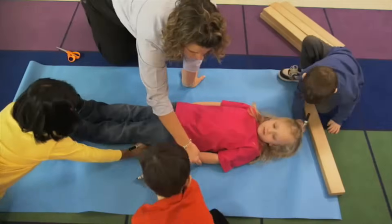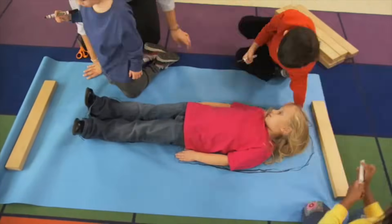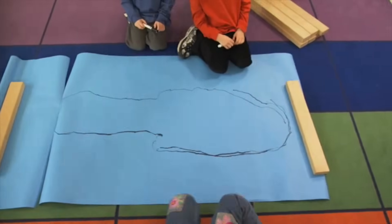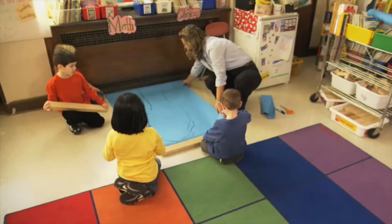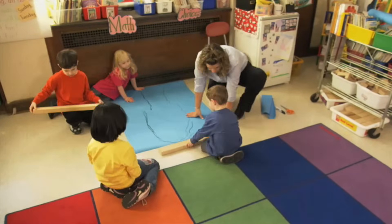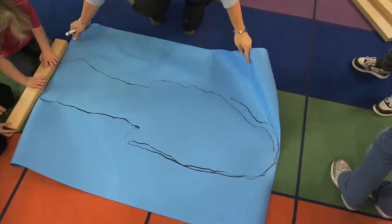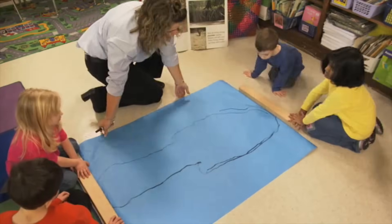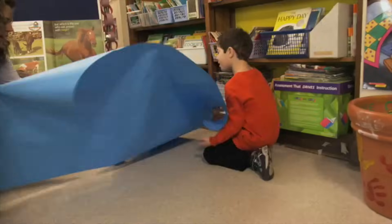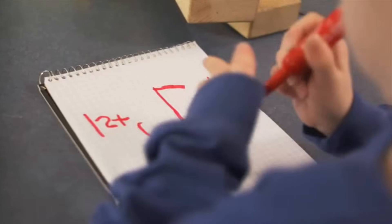You can also make your own paper body ruler. Just lie down and have your friends trace your body on paper. Then an adult can cut out the shape, and you're ready to measure the classroom. Just like before, make sure you don't leave any spaces. One paper body ruler, two paper body rulers, three paper body rulers, four paper body rulers — and there's room for one more half a paper body ruler. In your journals, draw some pictures of the types of rulers we used today.